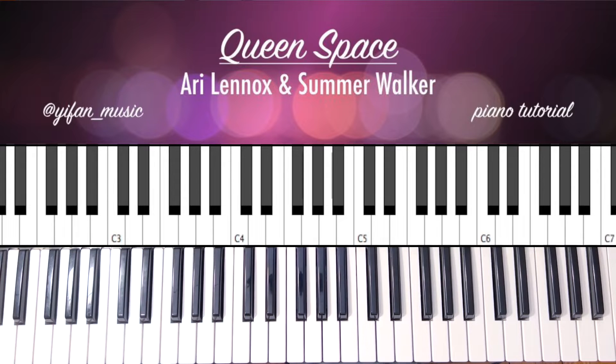As always, if you enjoy this, please like, share, comment, subscribe, and let's get started. So the song is a big loop of basically four chords, and then there's a separate part in the chorus. And so we'll go over both parts.